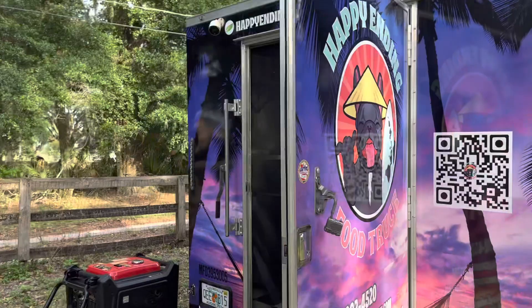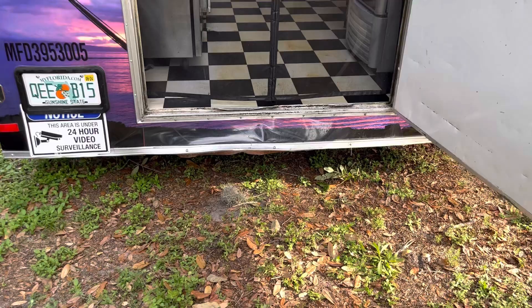The trailer's in really good shape. The only mishap I really see on it is a little bit of dragging, which happens sometimes. A little bit of heat and a little bit of wrenching, and you can probably get that taken care of.